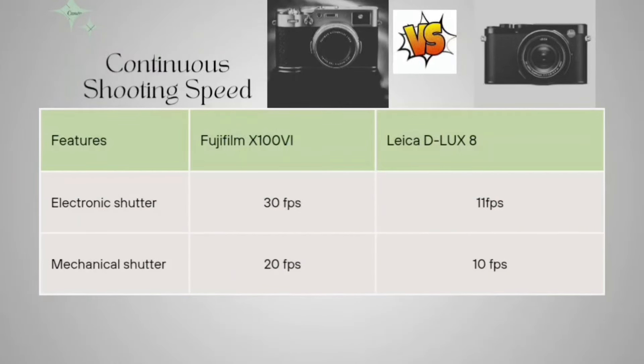Now talking about continuous shooting speed. For the electronic shutter, the Fujifilm is capable of 30fps and the Leica D-LUX 8 is capable of 11fps. For the mechanical shutter, the Fujifilm offers 20fps and the Leica D-LUX 8 offers 10fps.